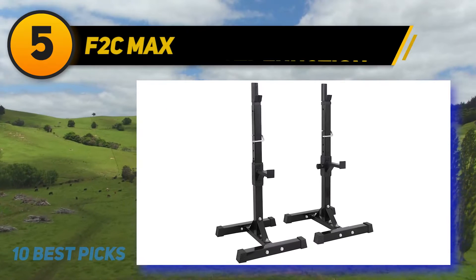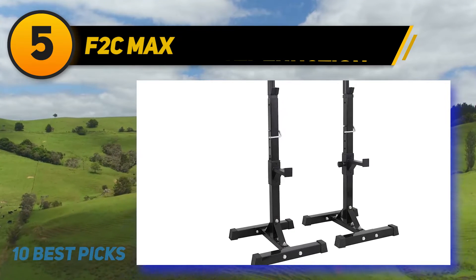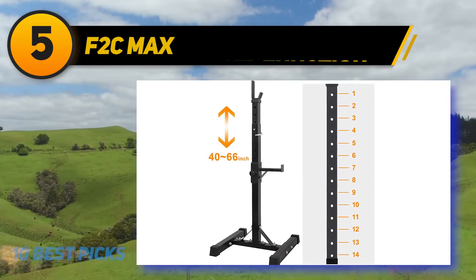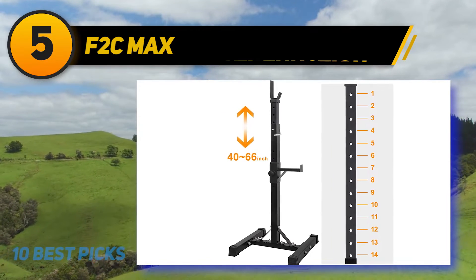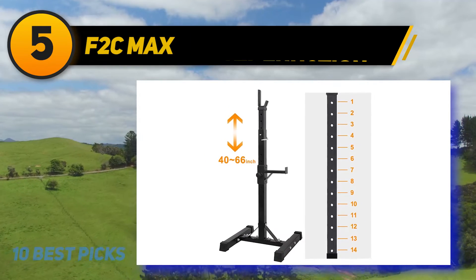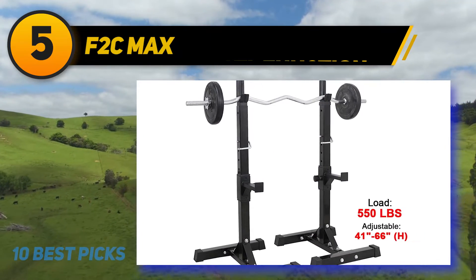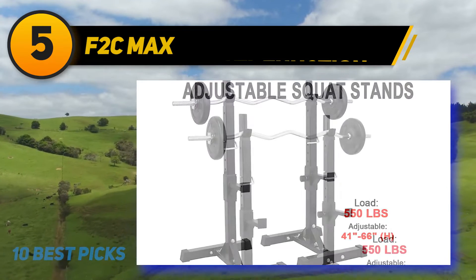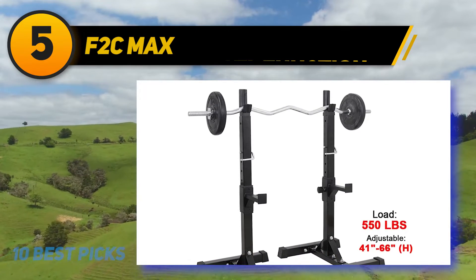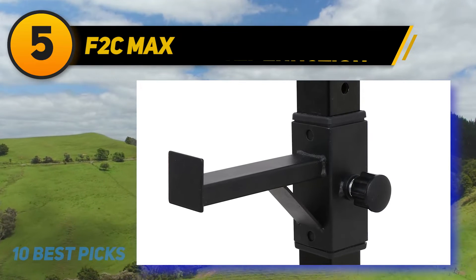At number 5: F2C Max, made of high-quality steel. This squat stand is durable and strong and can be easily adjusted to work well with your height. If you are looking at a height between 41 inches to 66 inches, this is a perfect fit for you. Rubber end caps protect your floor from possible scratches and ensure the equipment stays firm without slipping. The maximum load capacity is 250 kg. The overall construction is solid and comes with amazing features you can easily modify to fit your needs, though there are some improvements to be made in terms of stability.